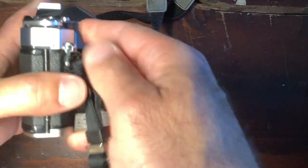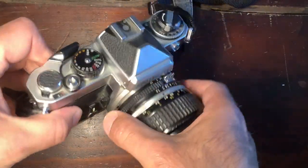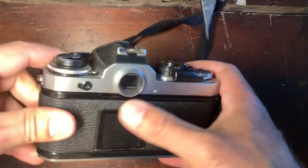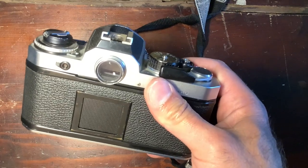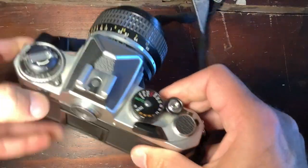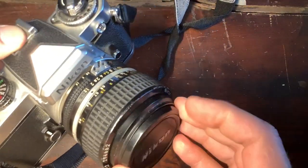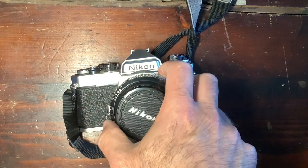The FE really shared the ergonomics, the user experience, the self-timer, the aperture control, and the battery compartments. One little difference was inside the viewfinder — you had two arrows that would superpose themselves in manual mode, which made it more difficult to read in low-light situations. The FE was produced between 1978 and 1983.